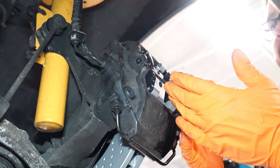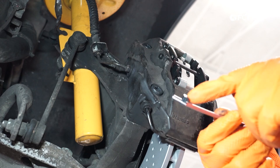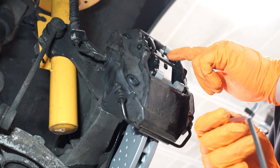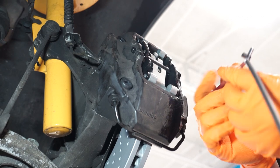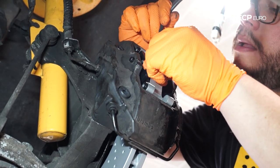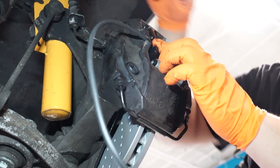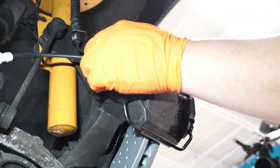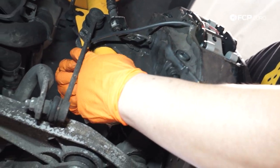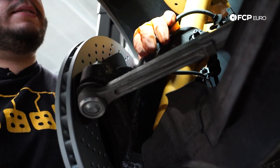Now we're ready to install our wear sensor and wrap up this brake job. Just like our old sensor, our new sensor is going to be notched to key itself into the pads on both sides — make sure you do that as you install it, as well as route the wire over the retaining clip. I'm going to start with the outboard pad first, and then do our inboard pad sensor. Just like the rear brakes, the front brakes also have a notch in them in the caliper, so you can line your wear sensor through. Route it back through into the holder here, then plug it back in and lock the metal tab into place.